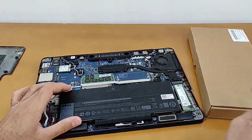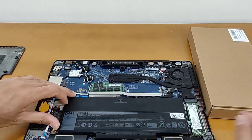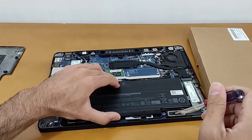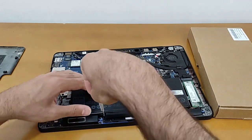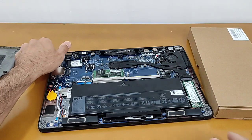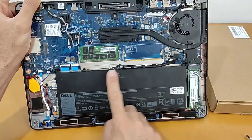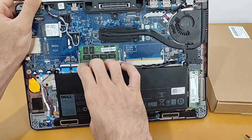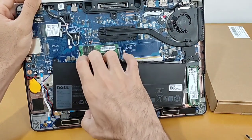We have the battery here. If the battery has a screw we should open the screws of the battery. One, two, three — it has no screw because it's a stock laptop, and some stock laptops have no screw.